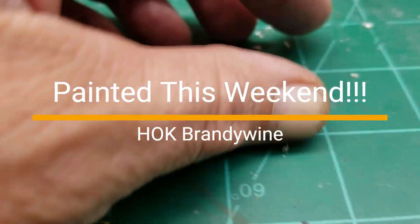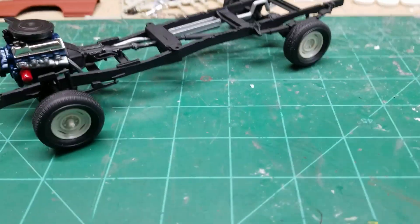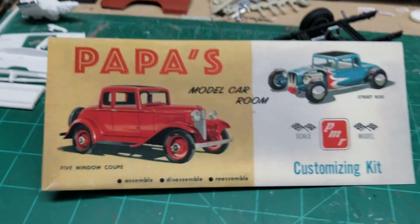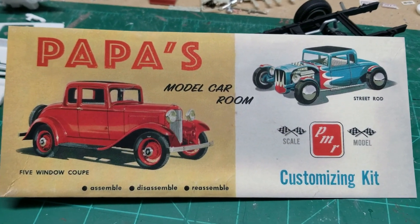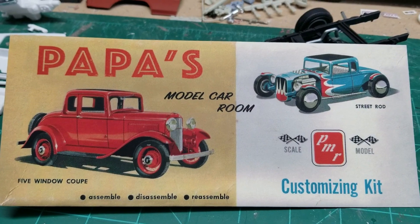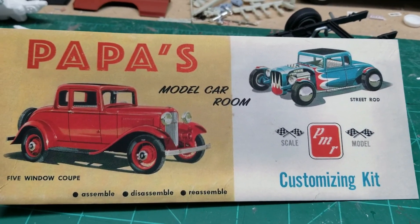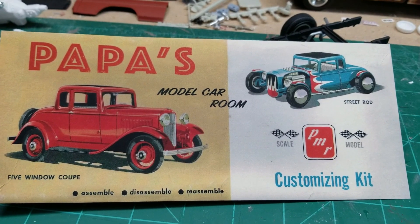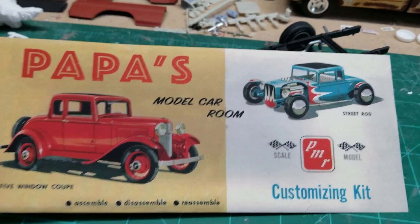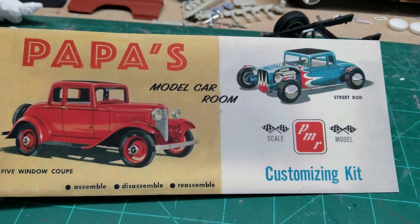Pretty cool. So the shop card is from Papa's Model Car Room — that's Rob. Rob, thanks, I appreciate it. That's awesome. Thanks for the kind words on the back, and as always, always checking on your site when new stuff pops up and still trying to go through all the other videos on there.